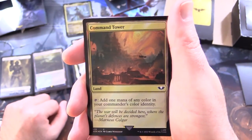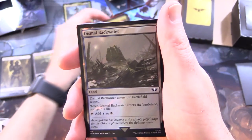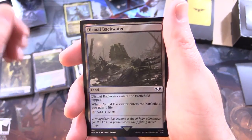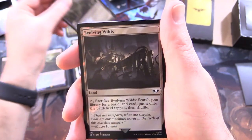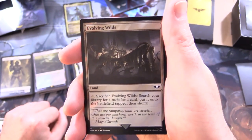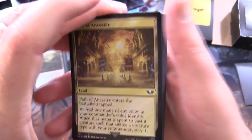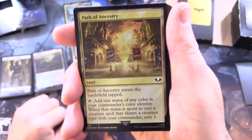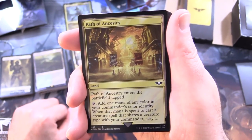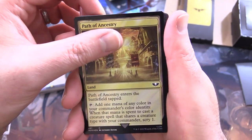Command Tower - land, tap to add 1 mana of any colour in your commander's colour identity. Dismal Backwater - enters the battlefield tapped; when it enters, you gain 1 life; tap for blue or black. Evolving Wilds - land, tap, sacrifice it, search your library for a basic land card, put it onto the battlefield tapped, then shuffle. Path of Ancestry - land, enters the battlefield tapped; tap to add 1 mana of any colour in your commander's colour identity; when that mana is spent to cast a creature spell that shares a creature type with your commander, scry 1.